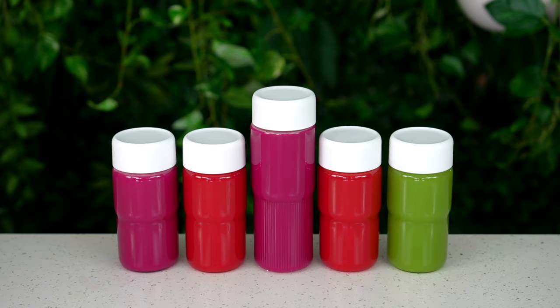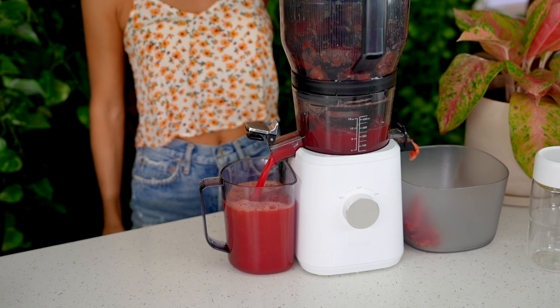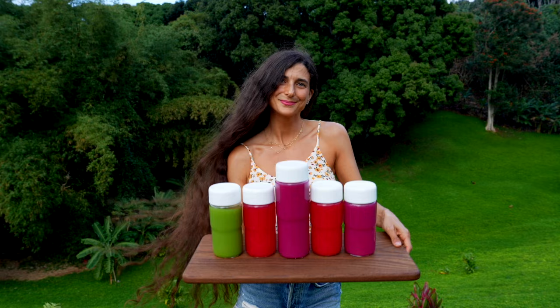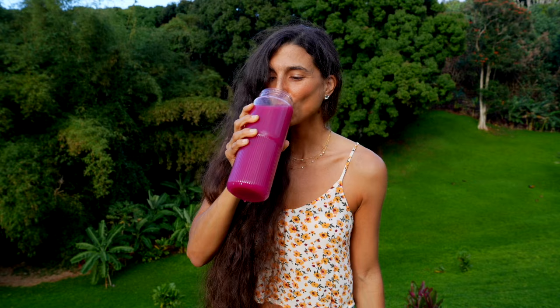I leave it up to you to choose which option feels best, and no matter what, the goal is to drink one freshly pressed juice a day. Whether you want to do this spring cleanse with us as a group or do it on your own, it can be as easy or as advanced as you wish. In today's video I'm going to kick start this spring cleanse with three fun, delicious, and healthy juicing recipes, and I'll be sharing essential key points for any successful juice cleanse.